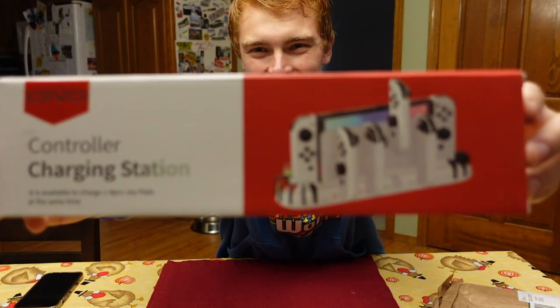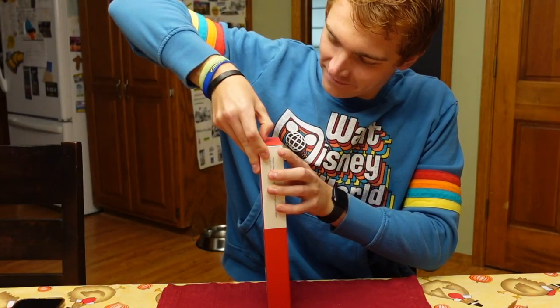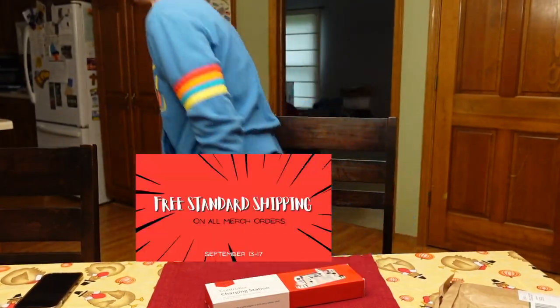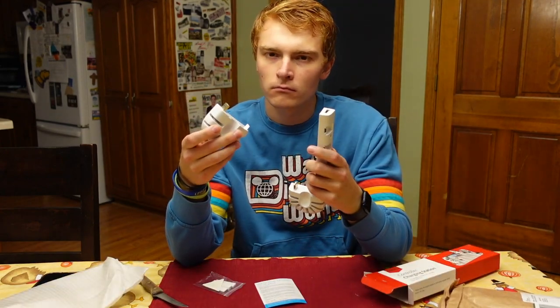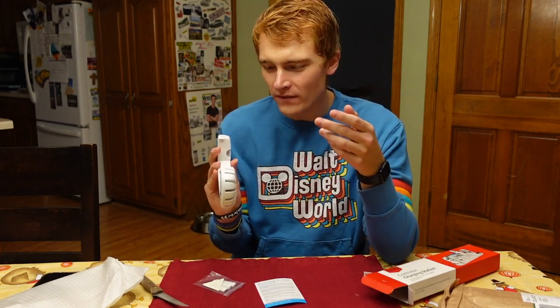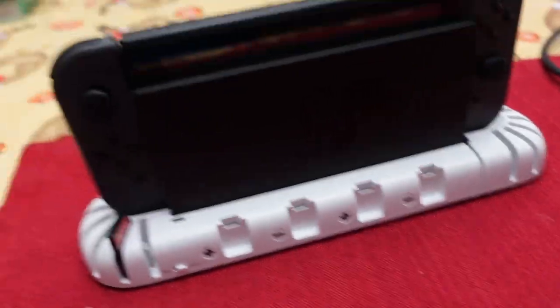Please focus. Thank you. Why does this look like a bone? I'm so confused. What even is this? All right, this is what it looks like when it's set up. Okay, this makes more sense.